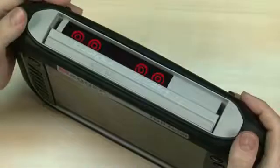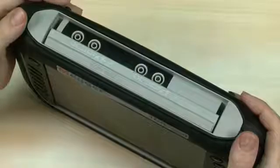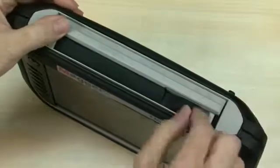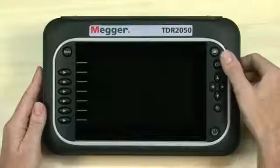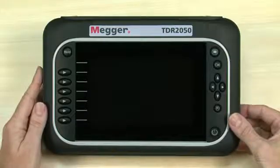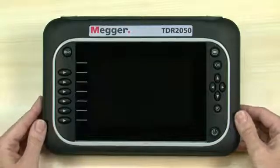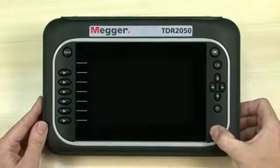Connection is via two pairs of 4mm jack sockets suitable for standard safety fuse test leads. A protection slide and cover system reveals the charger and USB download sockets. The right-hand buttons let you move around the screen and select options, and the soft keys have different purposes depending on the mode or function chosen.